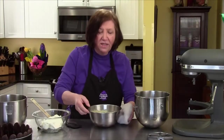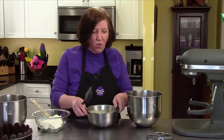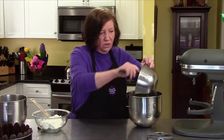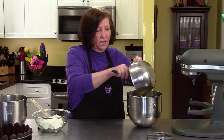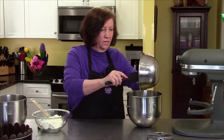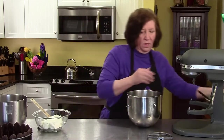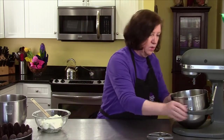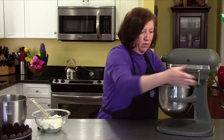Our eggs and sugar have been cooking over that water bath for close to ten minutes — very warm. That has dissolved the sugar and warmed up the eggs, so now when I go to beat them they'll beat up really nice. I'm going to beat this on the mixer until they get lemony-colored and a little bit more in volume.